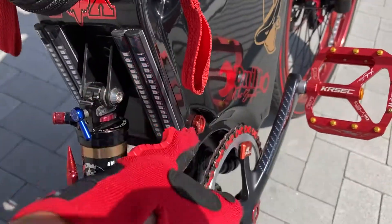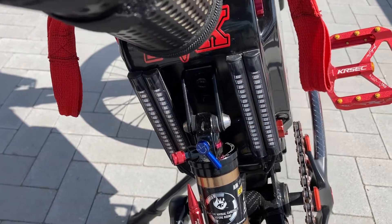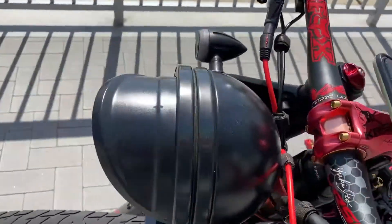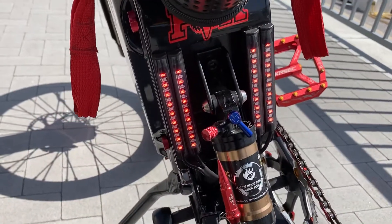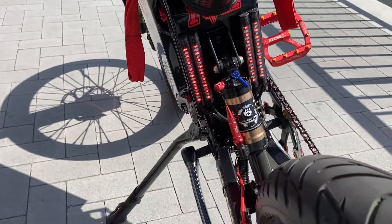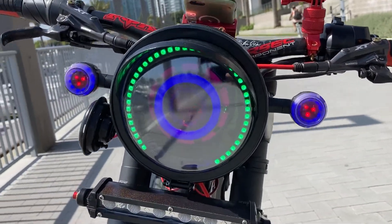New taillights with blinkers — wired those up. You can see all the candy paint and the headlight here. I flip my switch and that turns on my daytime running lights, which I have hooked up to the brake lights, so the brake lights are activated with that. It also turns on my headlights as well.